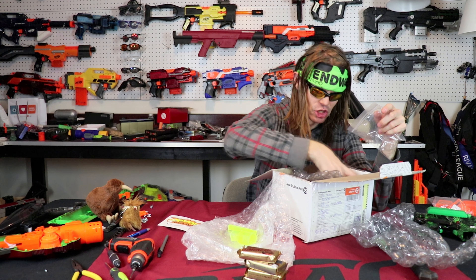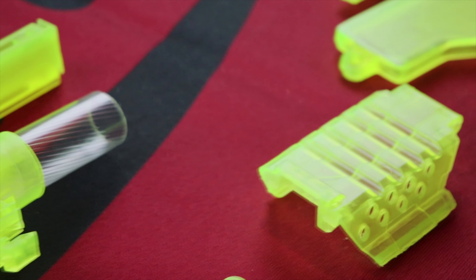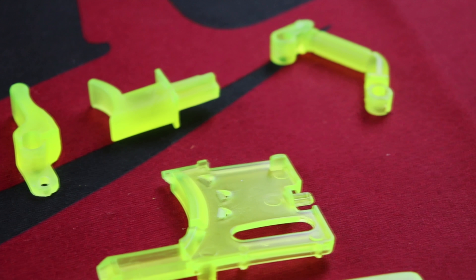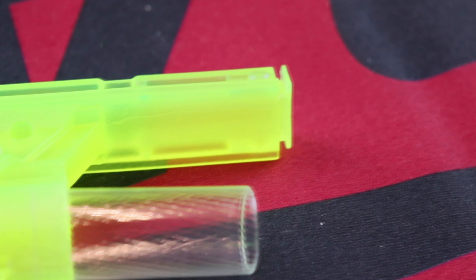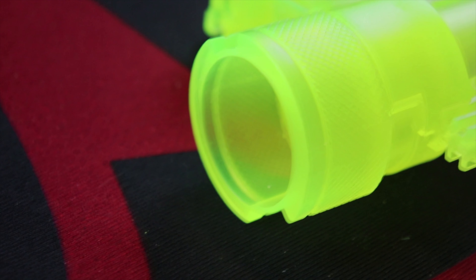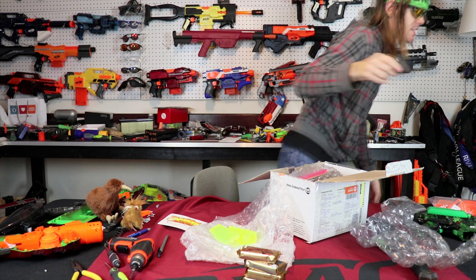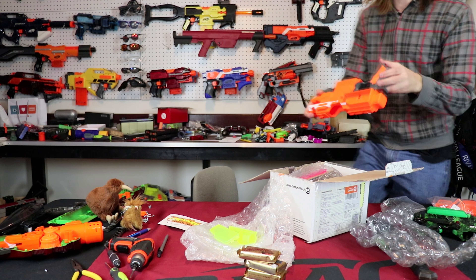He has assured me in messages that this is just the quality he ships everything at — this is not a drag special. He sent me flawless parts because that's what he ships. These are Containment Crew actual casts — specifically Containment Crew's low-profile battery door for the Strife — and they look really, really good.